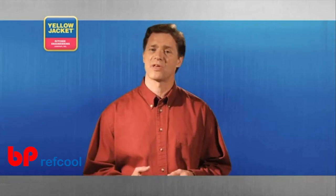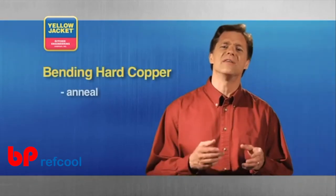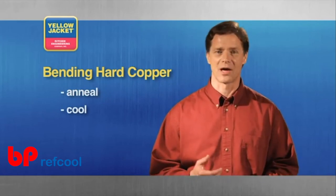If you have to bend hard copper, first anneal and then cool it prior to bending, so the bending mandrel and shoes are not damaged.